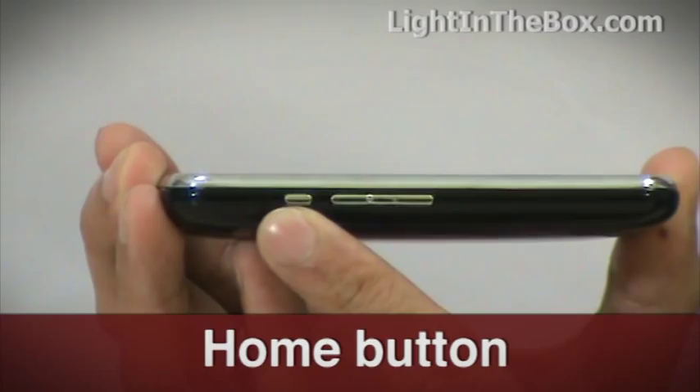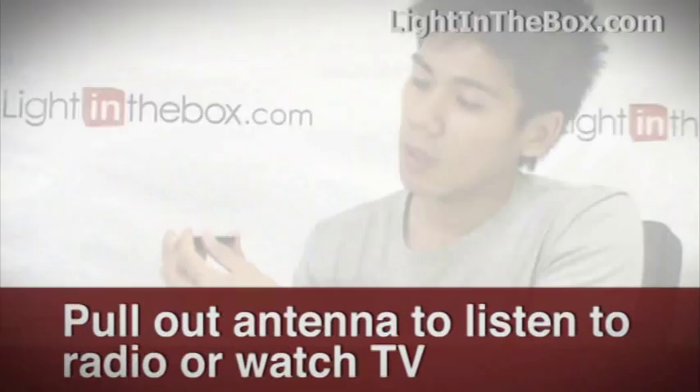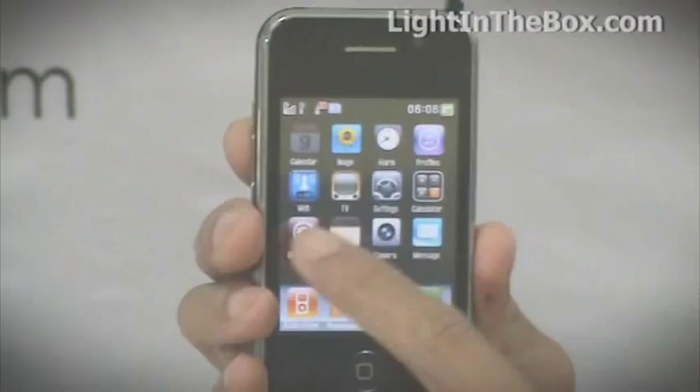This is your earphone jack, this is your charger jack, and this is your on and off button. This is a little pull-out antenna which you use to access the phone's TV or radio function.